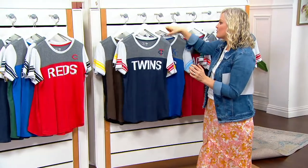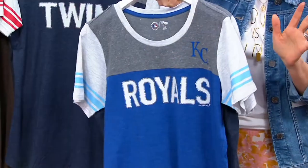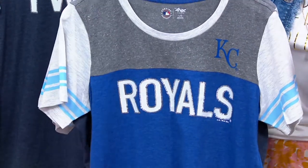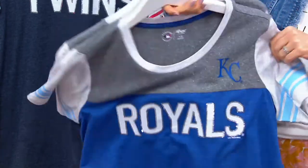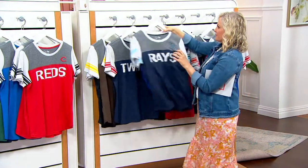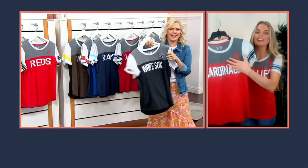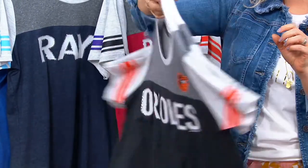How fun would this be to send to someone who is a fan? When I saw these, I was like, I'm just going to send this to my daughter as a sweet, out-of-the-blue, love-you, thinking-of-you — I know you're a fan. Royals. And I love that it's a unique piece. Even if you're sending it to someone who has a lot of team gear, they likely don't have something like this with color blocking and sequins and stripes that really pop. This is a really special piece they don't already have in their closet.